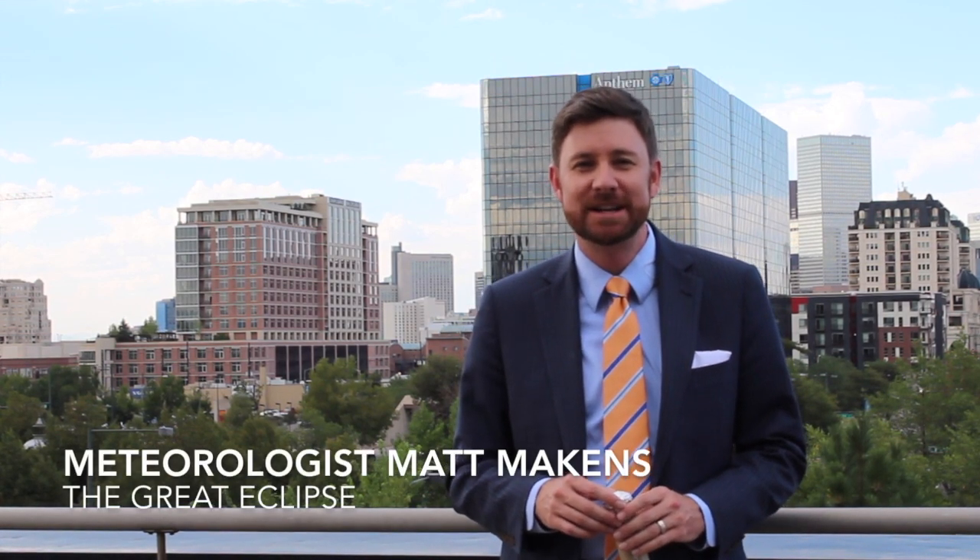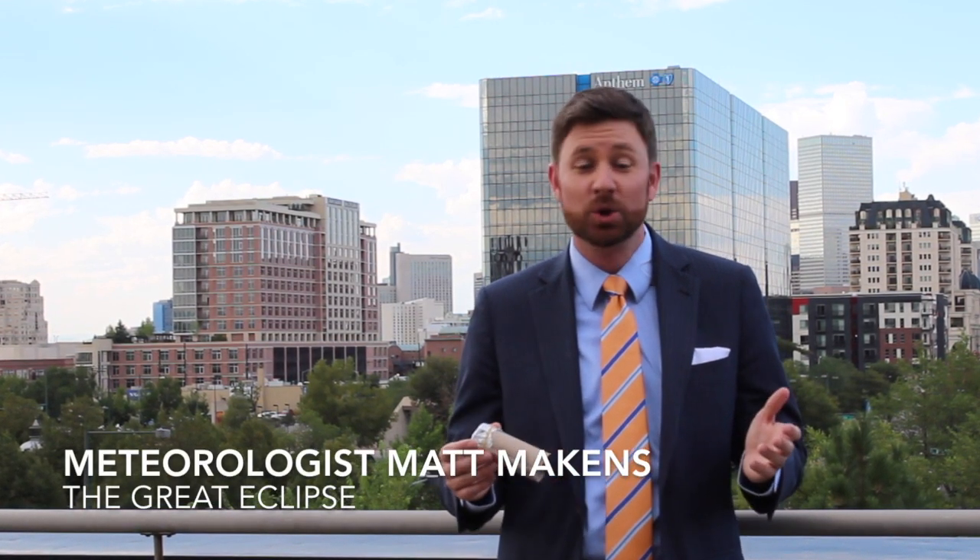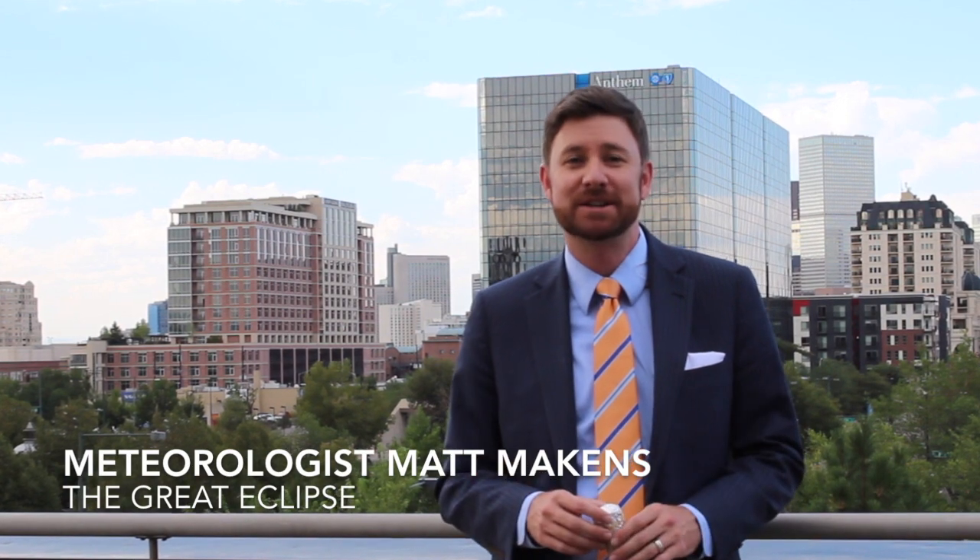Matt Makins here. The Great Eclipse of 2017 is coming up quickly. If you have little kiddos that are anxious, here's another craft idea project for them. This is the one I prefer because in the end you get a little memento that the kiddos can keep in their art drawer. Maybe in 30 years they'll look back at it and remember it fondly.